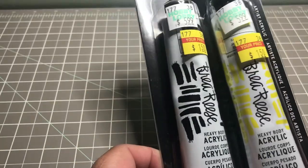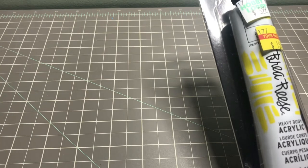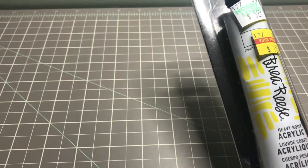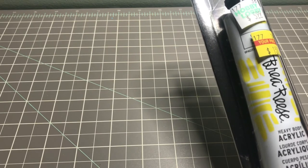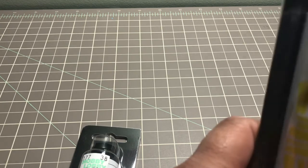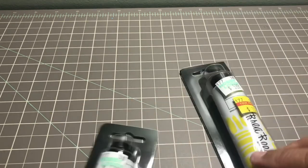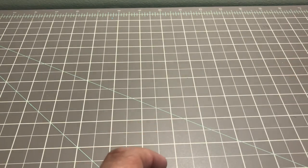Moving on to my Hobby Lobby haul — I only picked up three things from there. I wanted to see if they had put anything on clearance but the answer was no. I did pick up two of the Bria Reese heavy body acrylic paints: one is Mars Black and the other is Cadmium Yellow.